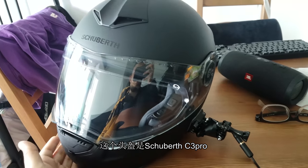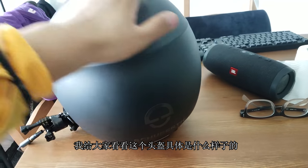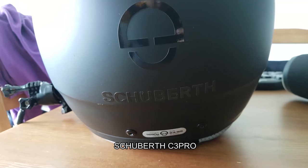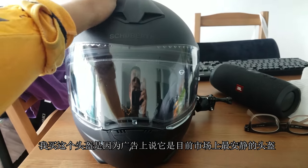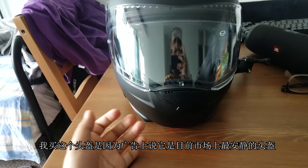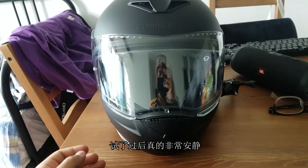So this helmet is called the Shoei C3 Pro. I'm going to show you guys a little bit what it looks like. That's the logo — Shoei C3 Pro. The reason why I purchased this helmet is because the advertisements say this is probably the quietest helmet in the market now. Turns out, yeah, it is. It is super quiet.